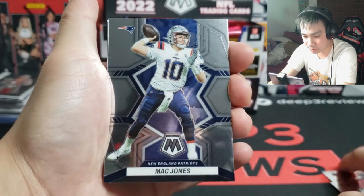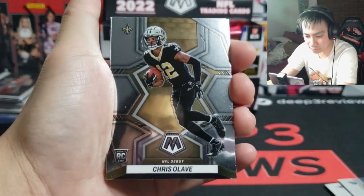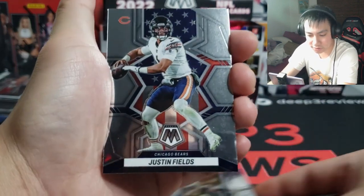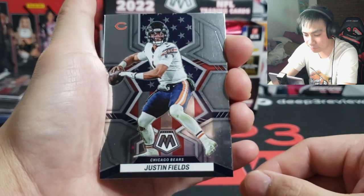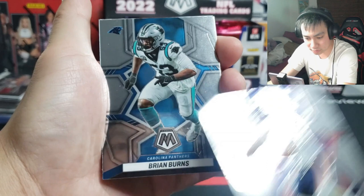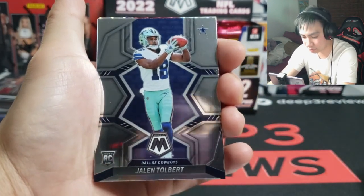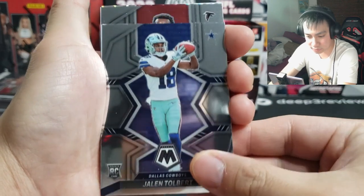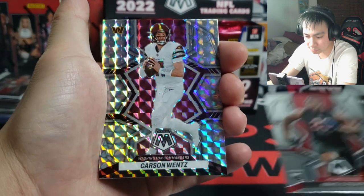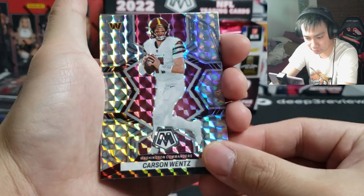Eli Mitchell, Mac Jones on year two, Derrick Henry, Chris Olave to start us off on the NFL debut. Very nice rookie — Justin Fields on the National Pride parallel. Instead of writing it, it looks like they just show the flag in the background. Brian Burns, Jalen Tober for the Cowboys. Arnold Ebiketti — and our first mosaic parallel here is gonna be a Carson Wentz, and that looks really really nice actually. Looks really pretty.